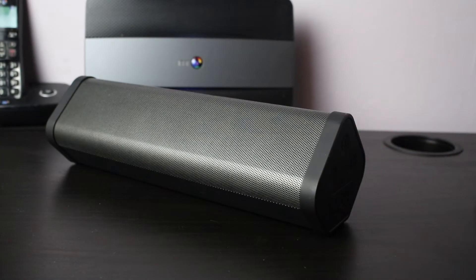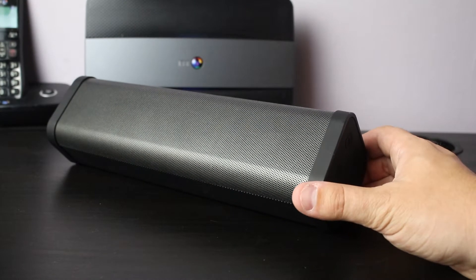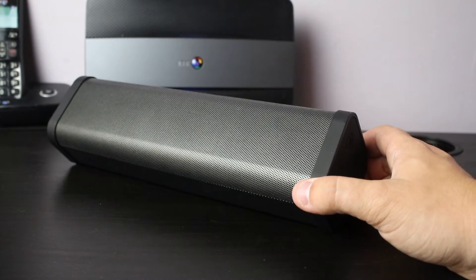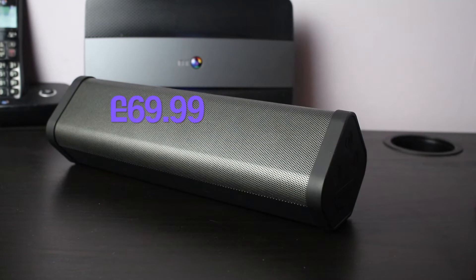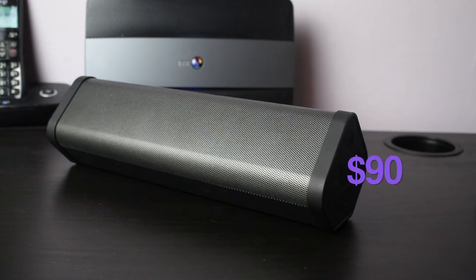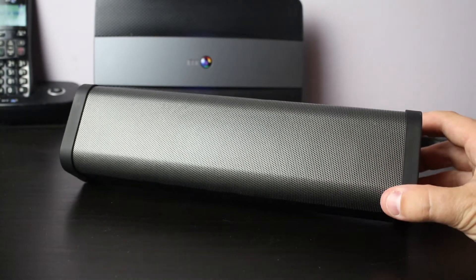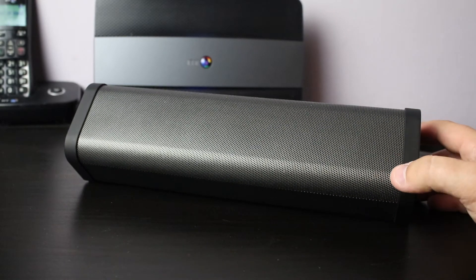Here we have the Kitsound Boombar 2 Plus. This is pushing on the high end of wireless speakers — it comes in at £69.99 in the UK, which is about $90 if you're in the US. The speaker comes in three different colors: I have the gray version, but it also comes in black and rose gold.